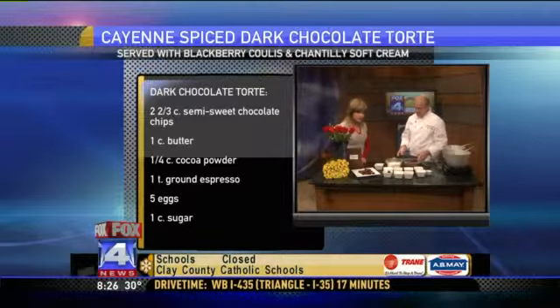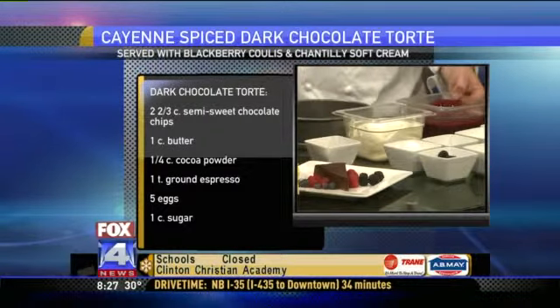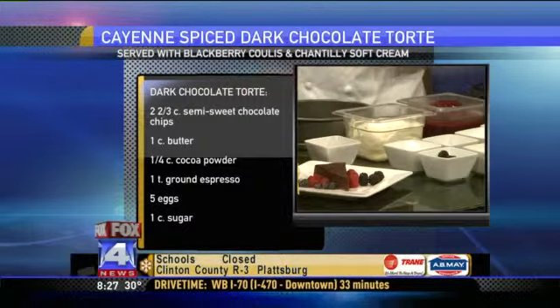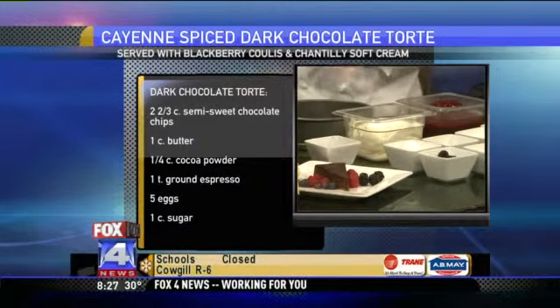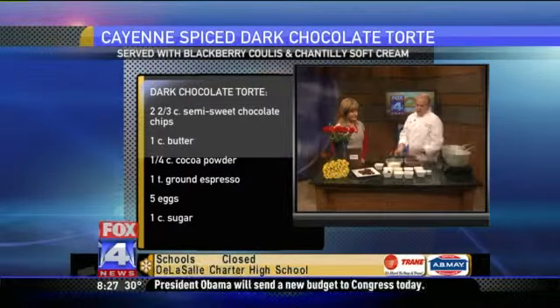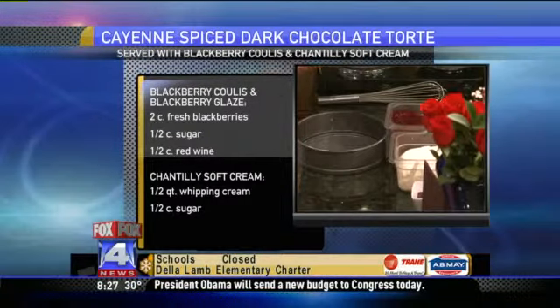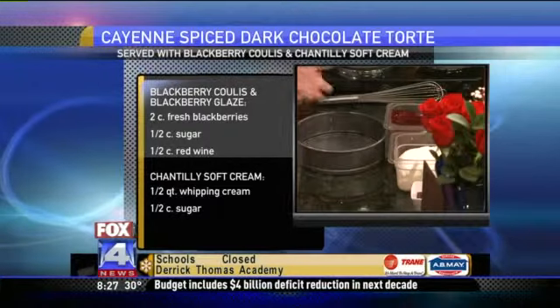When it comes out, we're going to do berries with it. We've also got a blackberry coulee, which is basically just blackberries and sugar and a little bit of red wine that you reduce down until it's semi-thick. You can strain out the seeds or leave them in — it's up to your discretion. It's gorgeous. And then we're going to do a chantilly cream, which is basically another fancy name for whipped cream with sugar, just garnished on top.